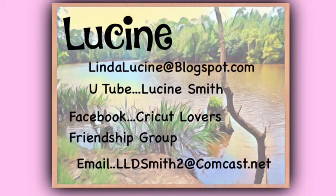If you don't already have the template for this Cricut design, you can get it at lindalucine at blogspot.com — it will be available there. Or you can join the Cricut Lovers Friendship Group on Facebook. It is not a selling group; it's just a group with free templates, questions and answers, and it's fun. Go ahead and join that if you'd like to. I hope to see you there. Thanks for watching.